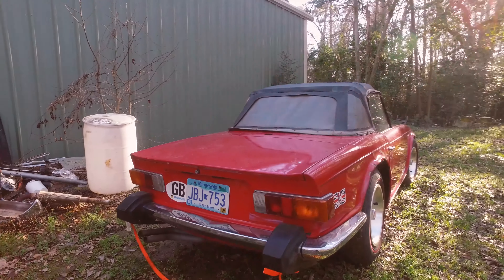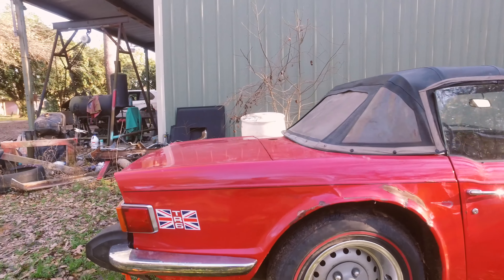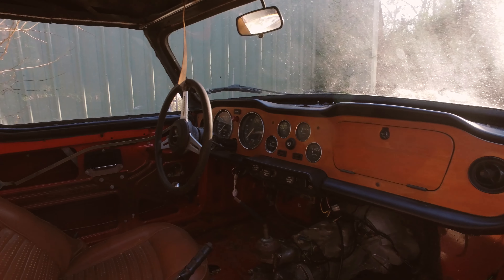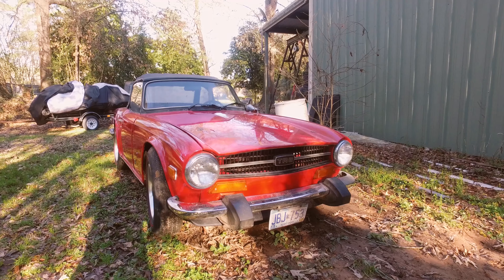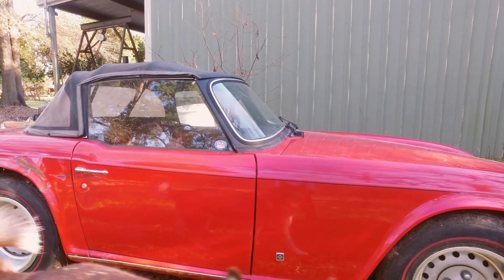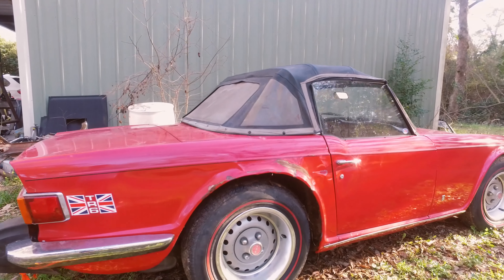Overall this car was in great shape. It didn't have a lot of rust even though it came from Minnesota — I guess it was only a summer car. The interior is in decent shape, not a lot of rust, though it's going to need all new upholstery. I decided I wanted to put a little more power in it, so I went with the Nissan RB20DET, first because I got a good price on it, and overall this car is in great shape and should make a good home for it.